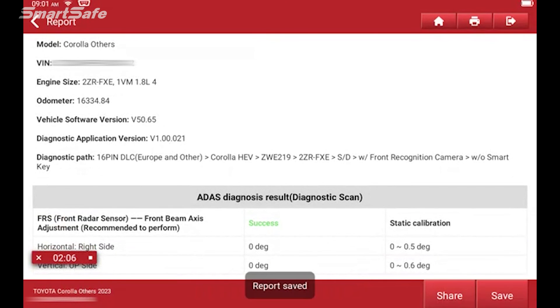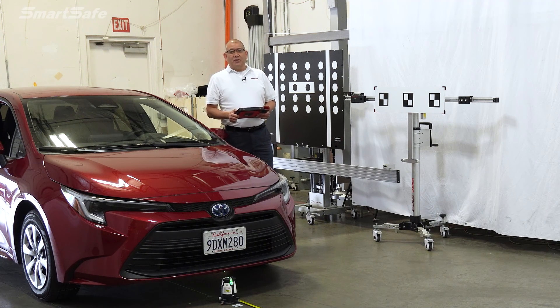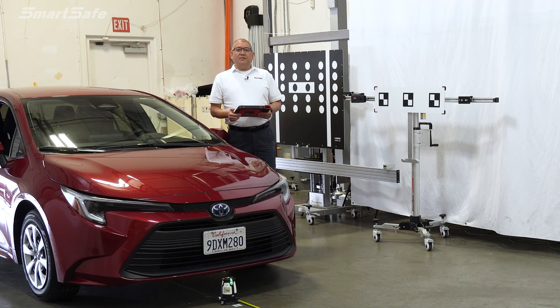And that completes the steps on calibrating the front radar on a 2023 Toyota Corolla Hybrid. We hope you found the video helpful, and we'll see you at the next one. Bye for now.